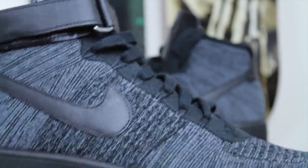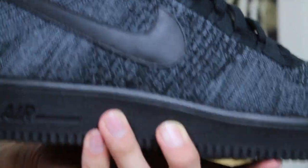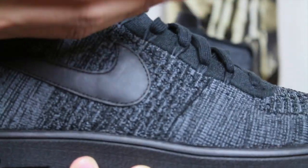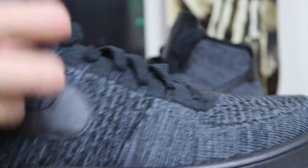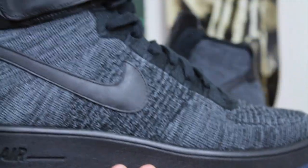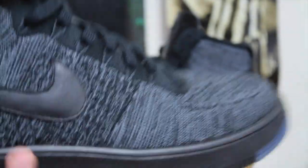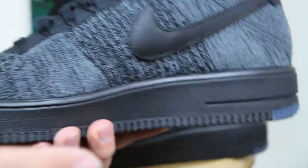Besides that, there's nothing much different from this and the low top. They're basically the same, except the low top does not have the top half of the shoe — so as you can imagine, it would look something like that without the strap or the top two to three eyelets at the highest. That's why I think the low top Flyknit Air Force Ones are going to be a great essential sneaker for your summer and spring rotation because they are really lightweight and certain colorways look way better in my opinion. So if you are interested, definitely look into those.